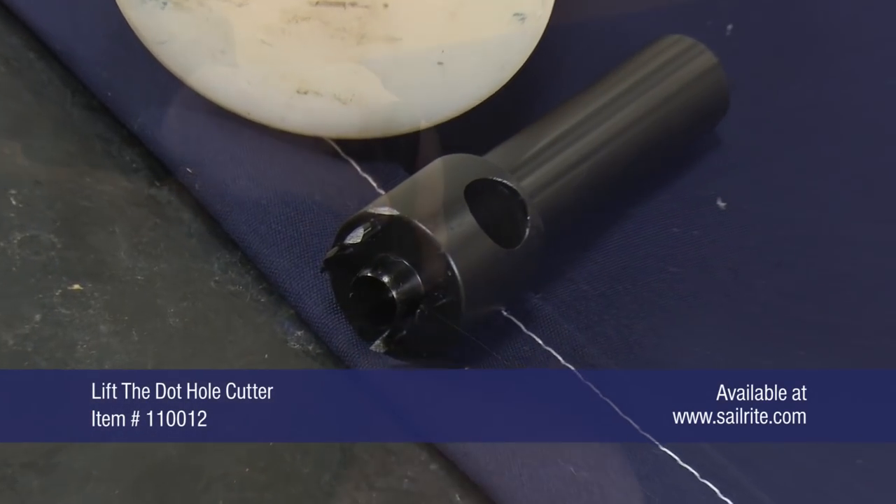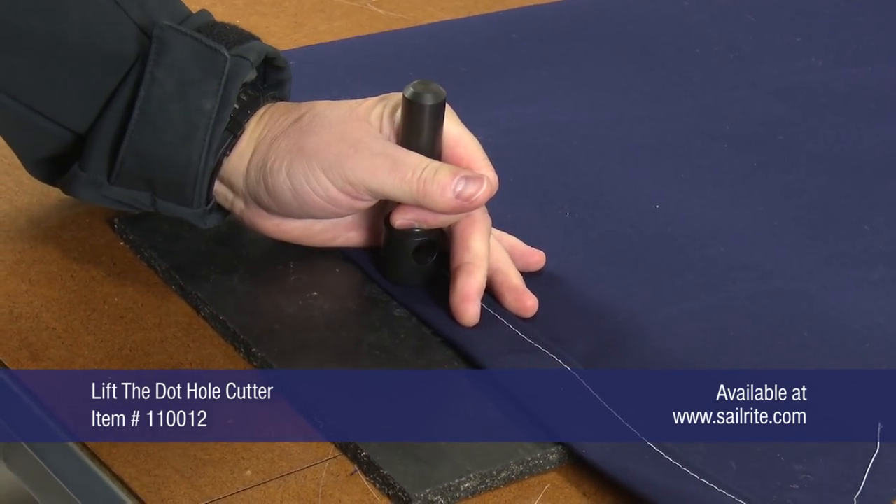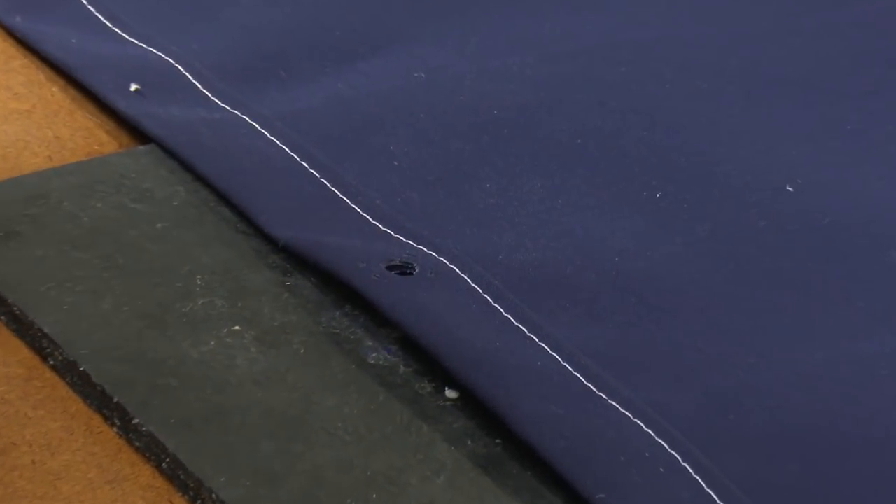If your fabric assembly has five or more layers of marine grade weight fabric, we would then recommend using the Lift the Dot hole cutter, which does require a mallet and a cutting pad to punch a hole.